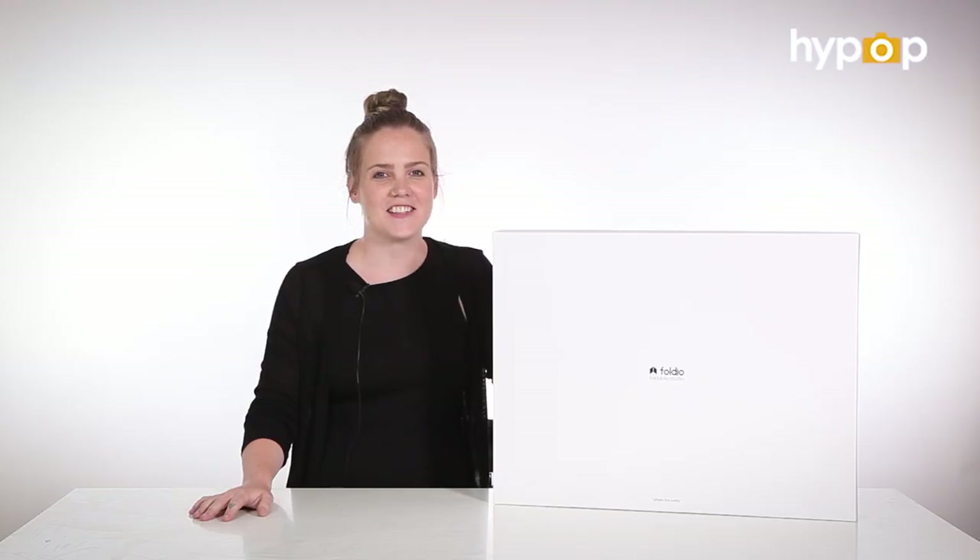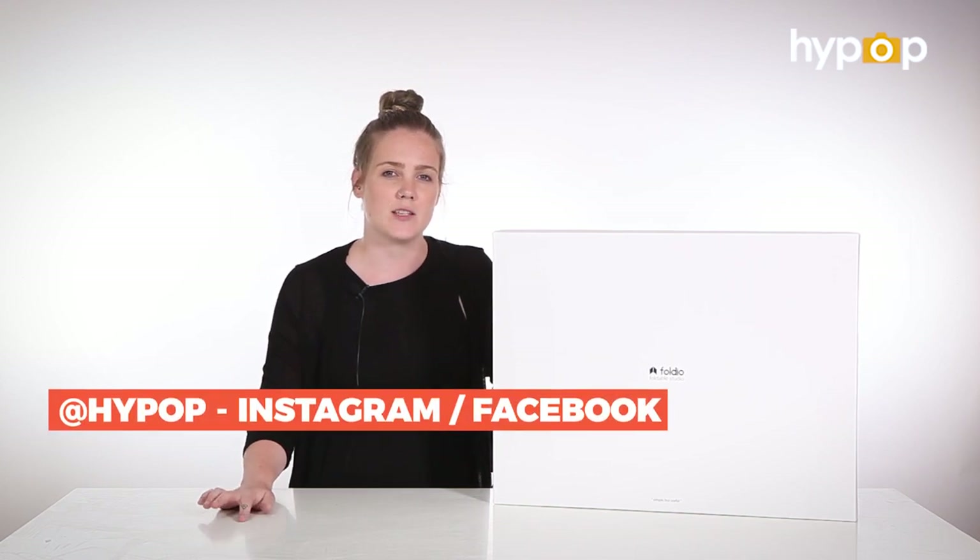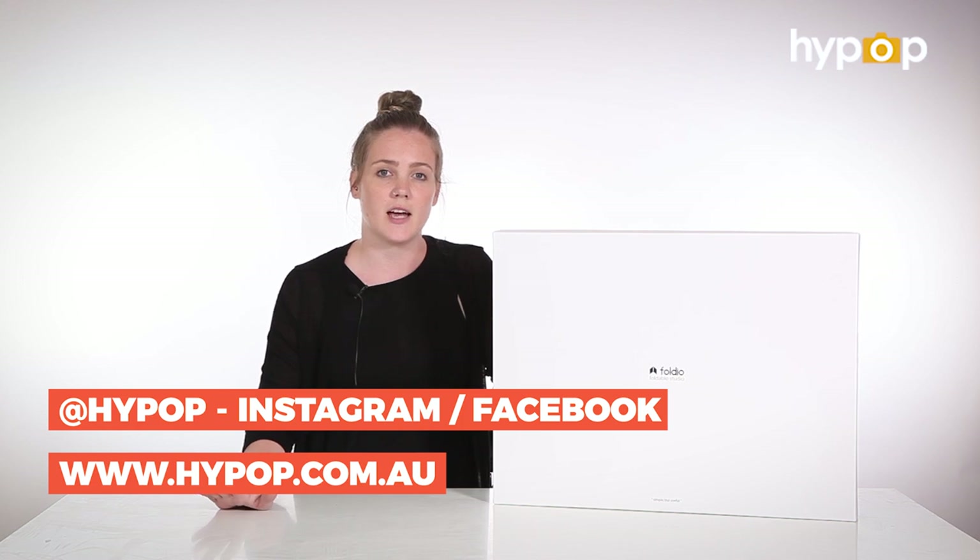Thanks for tuning in, guys. For more information, how-tos, and unboxings, feel free to subscribe. We also have Facebook and Instagram, which is at Hypop, and check out our website at www.hypop.com.au.